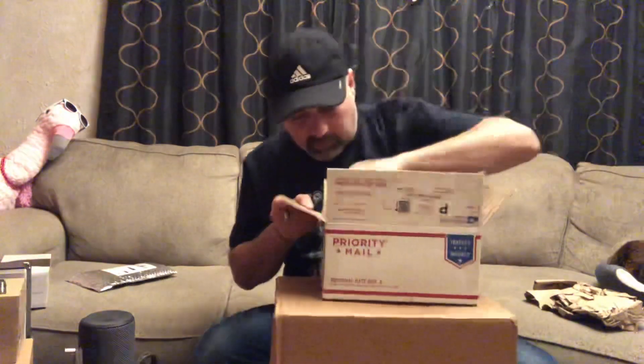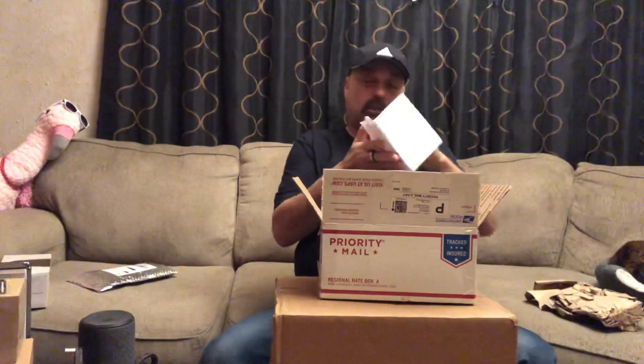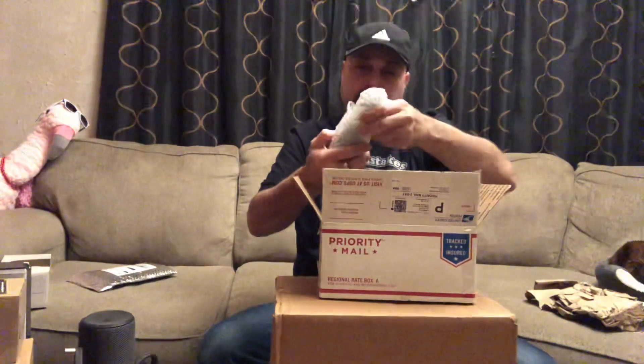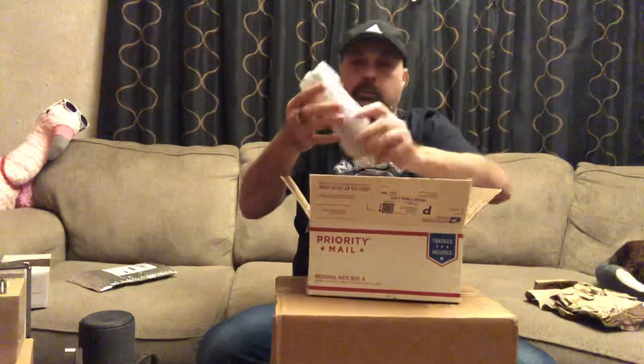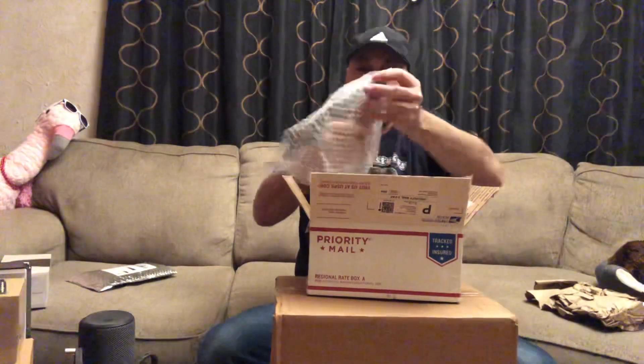We've got four — wait, those are five sauces. I ordered a three, one, and one. Let's get into these. Here's a green one, there's another green one, and here's another green one. Let's open this one up first.